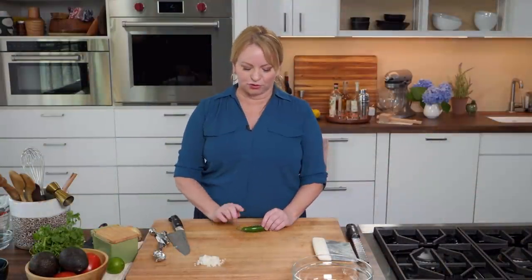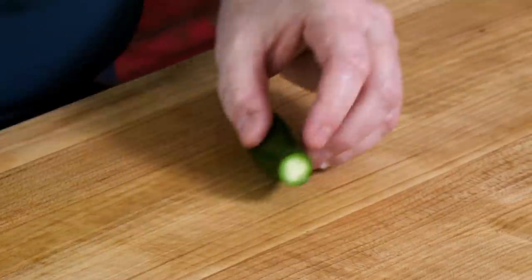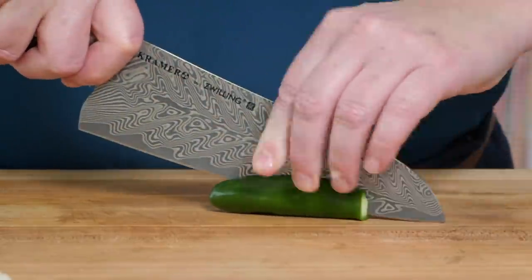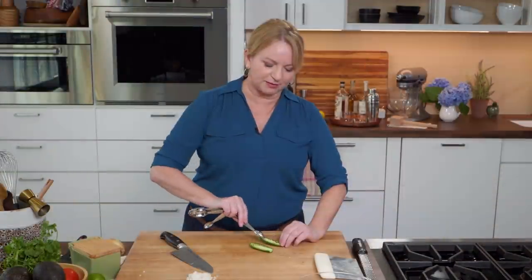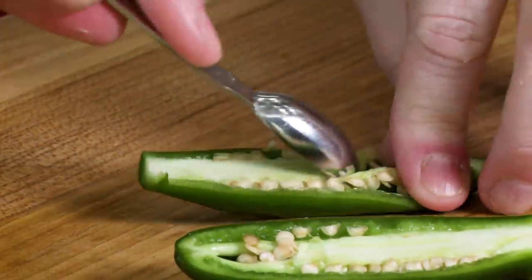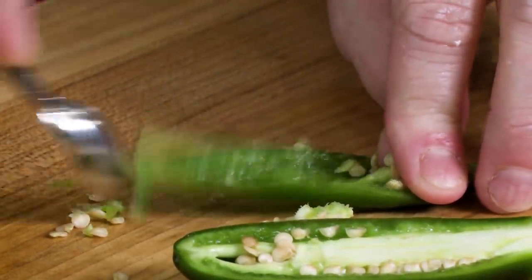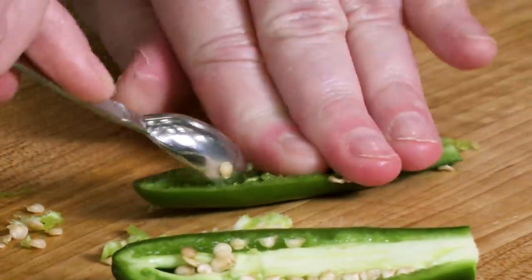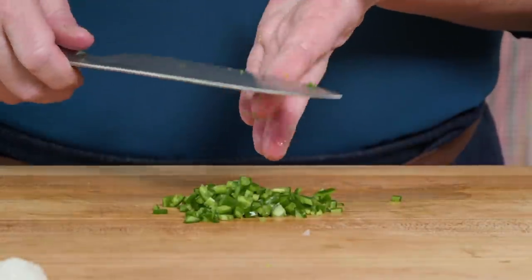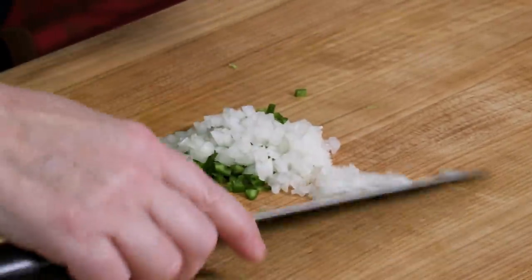Next, a serrano chili — this is just the right amount of heat, and we love it for the flavor it adds. Stem the chili, cut it in half, and remove the ribs and the seeds. I like to use a small measuring spoon to do this. You can reserve the seeds if you like your guacamole a little bit spicier — the ribs and seeds are where all that spice lives. Just like the onion, we want to mince this very fine.